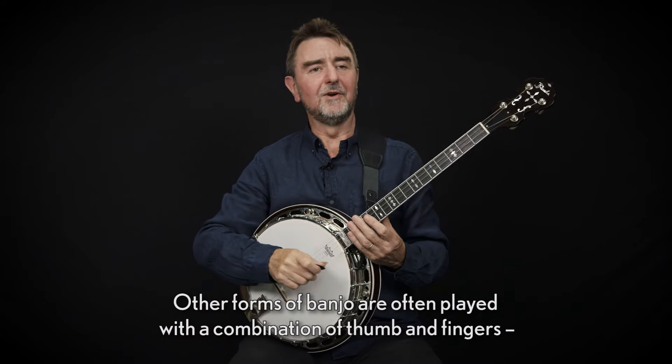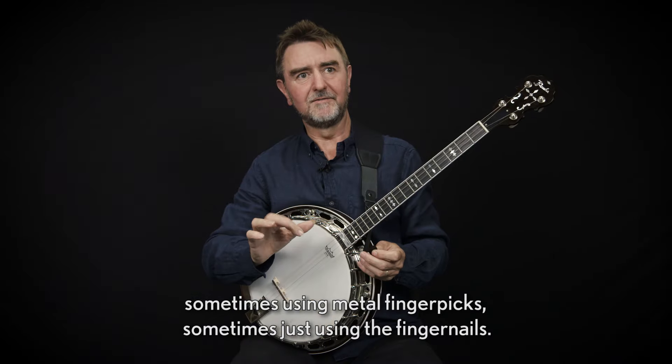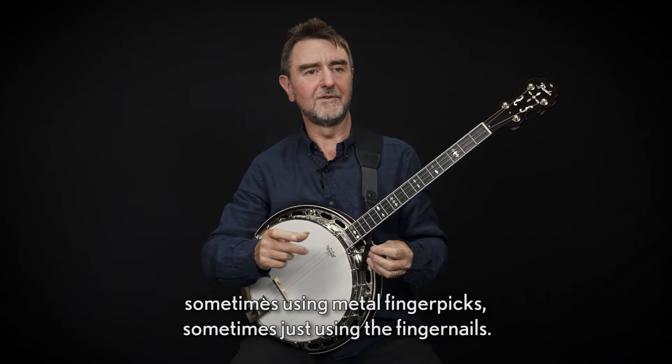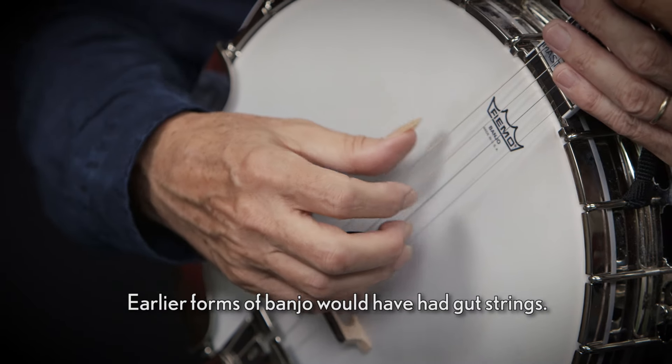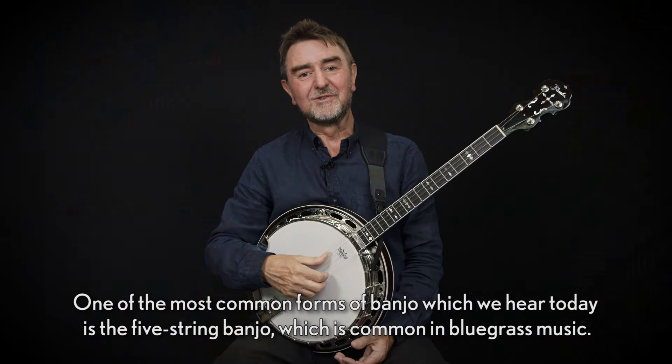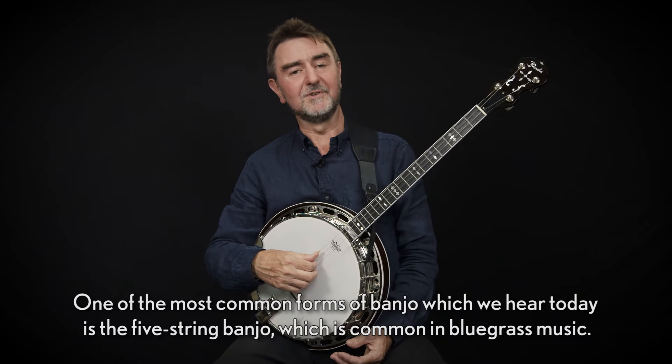Other forms of banjo are often played with a combination of thumb and fingers, sometimes using metal finger picks, sometimes just using the fingernails. Earlier forms of banjo would have had gut strings. One of the most common forms of banjo which we hear today is the five-string banjo, which is common in bluegrass music.